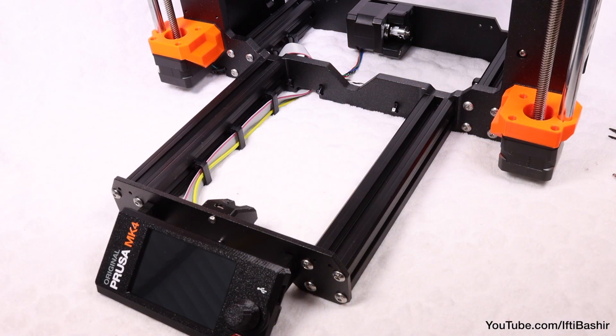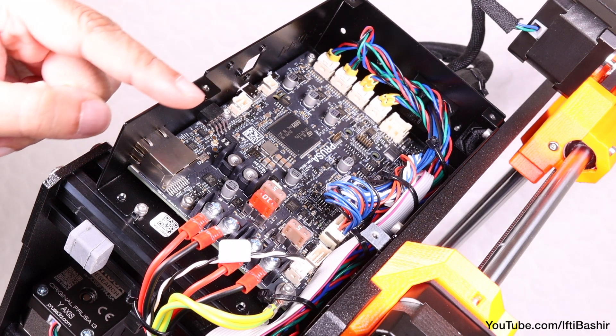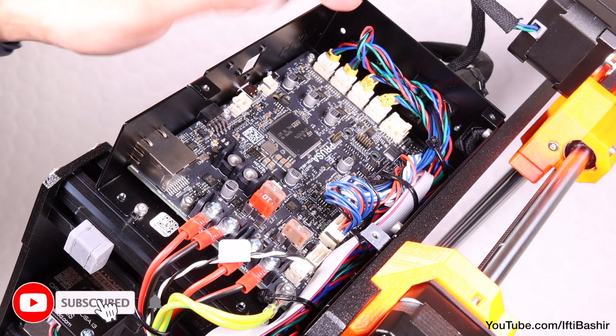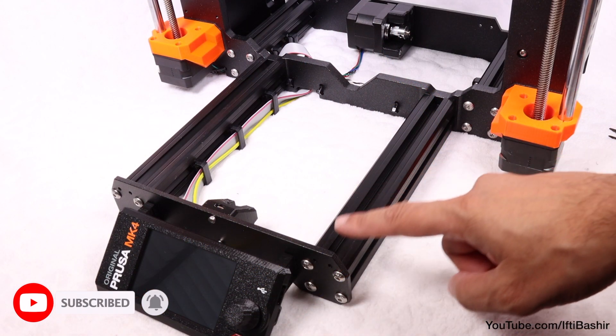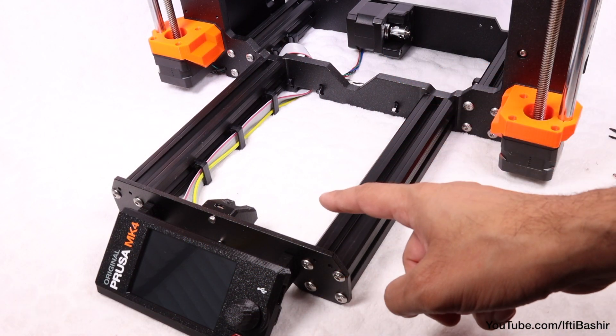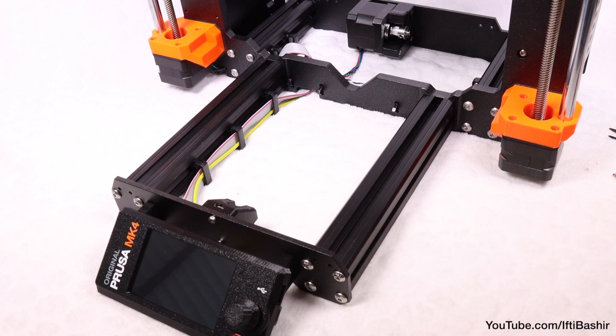And that's it. We're done with the LCD assembly, as well as most of the cabling coming back to the electronics board, which is much more spacious and easy to work on than with the predecessor. Join me in the next chapter where we'll continue with the final Y-axis, as well as get everything wrapped up for build completion.